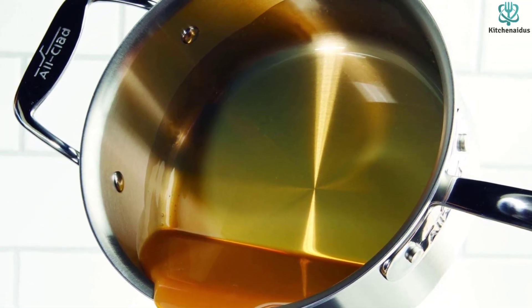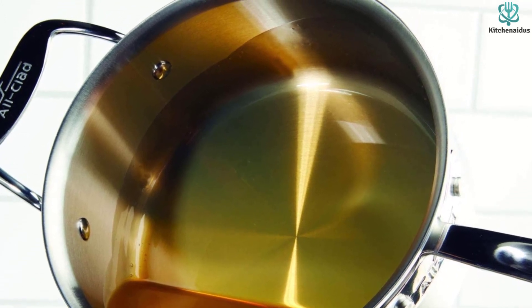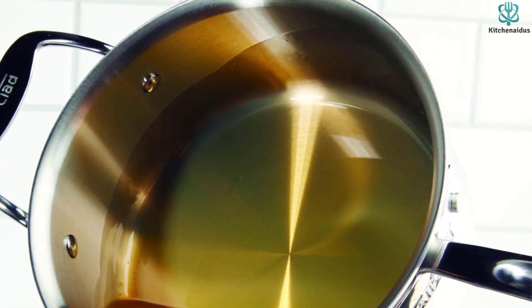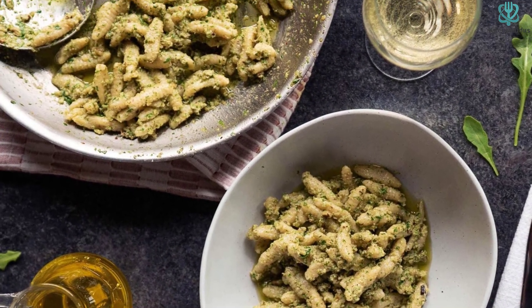Overall, our tester said that this set is a solid go-to for a home or professional cook, and that for someone wanting to invest in a quality, long-lasting stainless steel set, this one is a really safe bet.